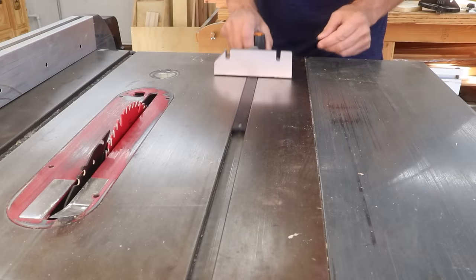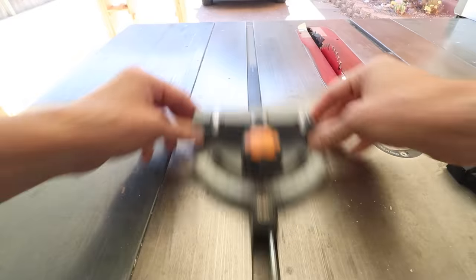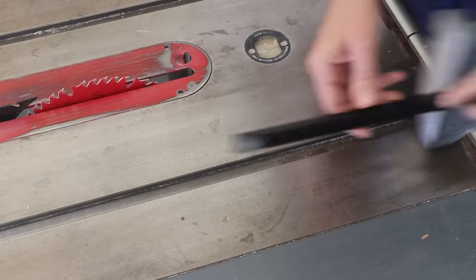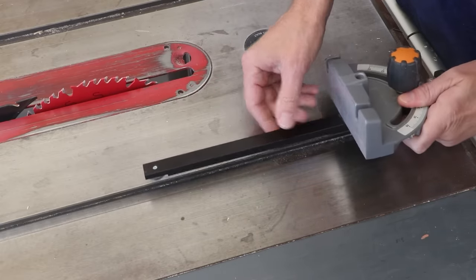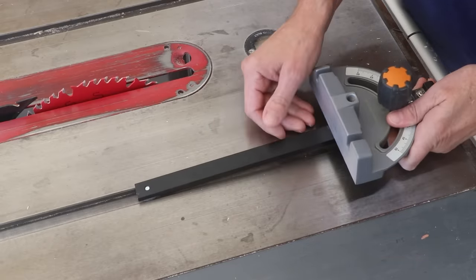Next, check how the gauge fits in the miter slot. It should slide easily but not be so loose that there's a wiggle. If there is some wiggle to it, there are a couple of things you can do. One is to run some tape along one side or both sides — masking tape or vinyl tape. Usually that thin amount is enough to tighten it up.